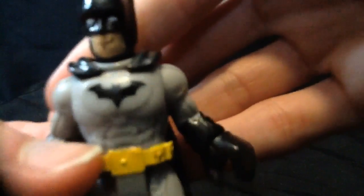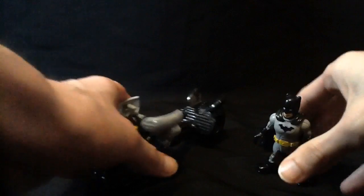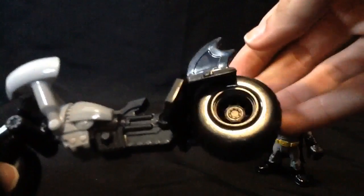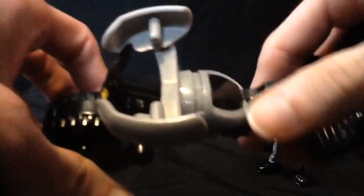He comes with this Bat Cycle — it looks more like the Bat Pod, but it's called the Bat Cycle. I didn't even notice it's got little wing bits on the back, that's cool.